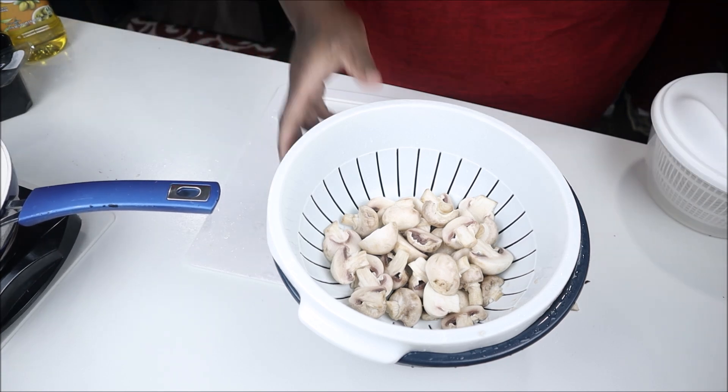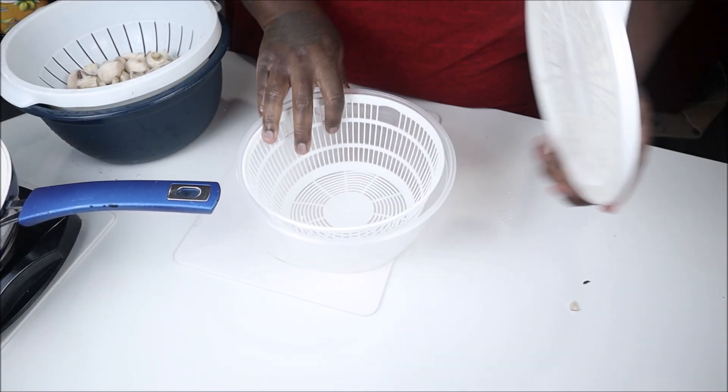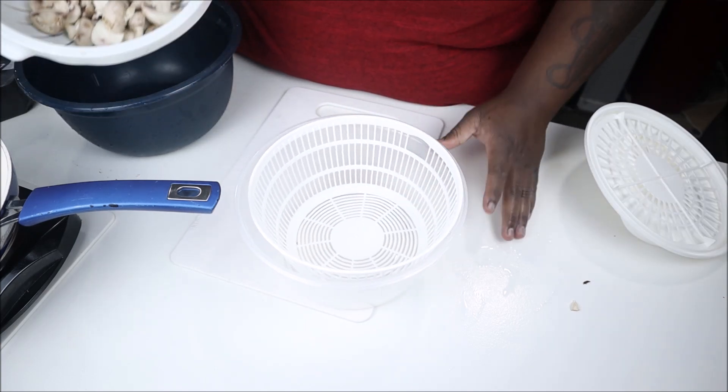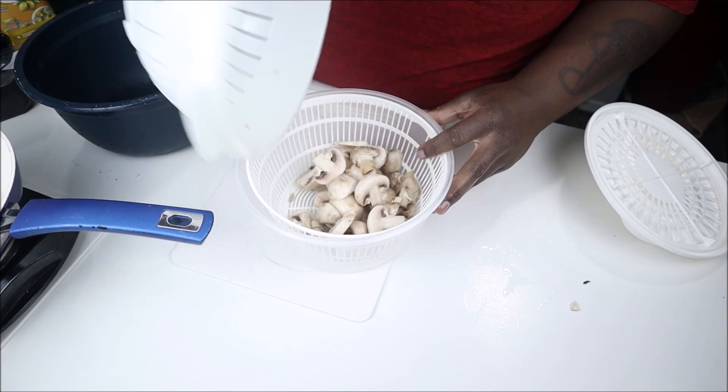I have a salad lettuce spinner — this is what I use for my salads when I wash lettuce. I'm just gonna take the mushrooms and put them in there and give them a spin to get the excess water off.